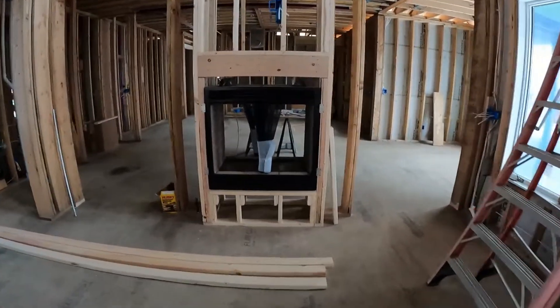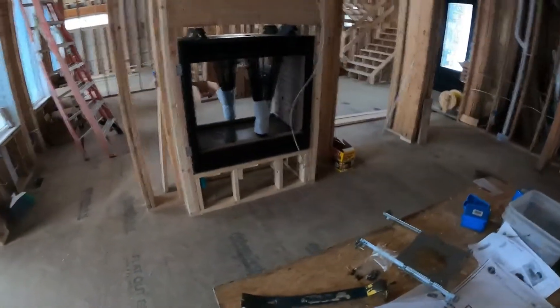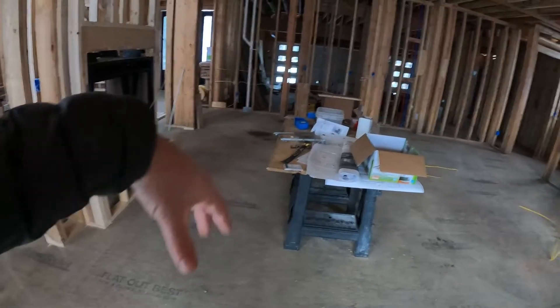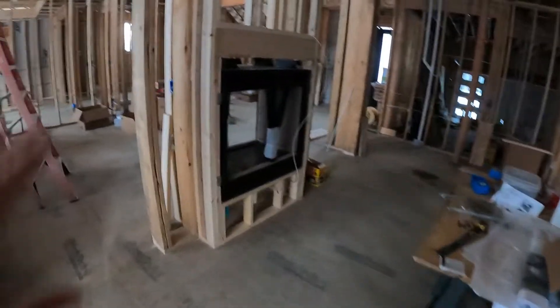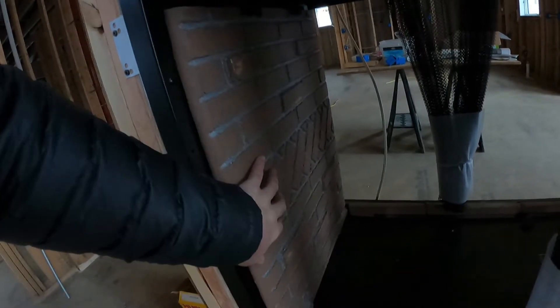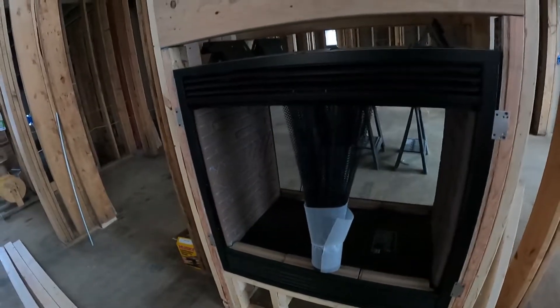We're inside the great room here, and we've got our pass-through fireplaces in. They pass through from the great room into the hearth room — we're just going to call it all one big kitchen. One thing I don't like about it is the color of the sides. Very brown. There's going to be nothing in the house that matches this, so we're going to see if we can get some replacements that are either white, black, or gray. That's pretty much going to be the color theme of the home.